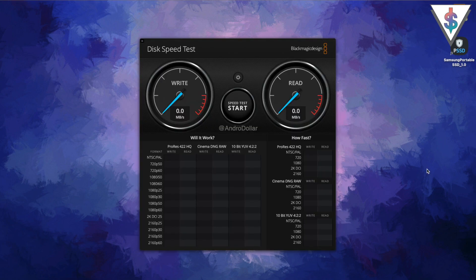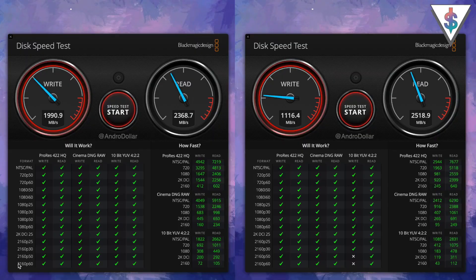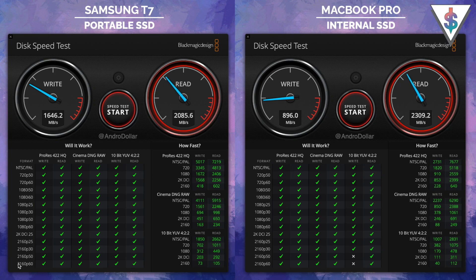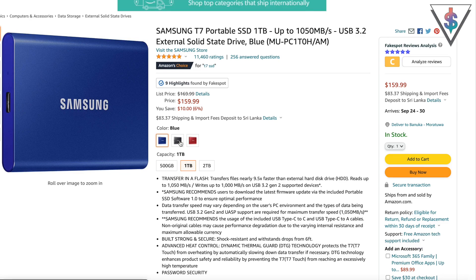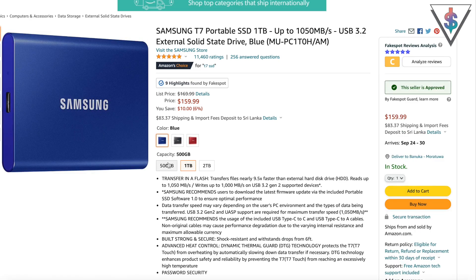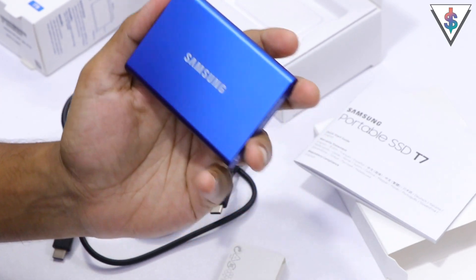Now that setup is done, I'm using the Blackmagic Disk Speed Test tool to run a speed test. Running it for a bit, we're getting write speeds of over 1600 megabytes per second and read speeds of over 2300 megabytes per second — some crazy speeds. When I compare that to my Mac's internal SSD, this drive is even faster. The listed price of the Samsung T7 one terabyte version on Amazon is $169.99 USD, but there could be some sales. It's available in three colors and also comes in a two terabyte and a 500 gigabyte version depending on your needs.